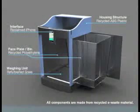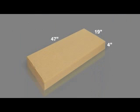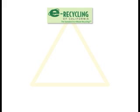There is also a refurbished scale and cell phone screen, which is for the visual feedback. So when small electronics are put inside the bin, the scale senses it and the visual bar on the cell phone increases, showing that they are that much closer to their goal. The whole unit can be shipped in a 47 by 19 by 4 inch box. The inner bin is transported in a 4 by 4 by 5 foot container holding 27 bins.